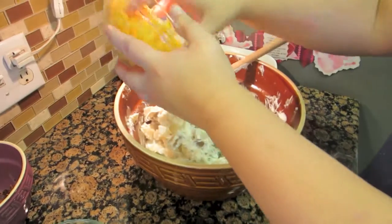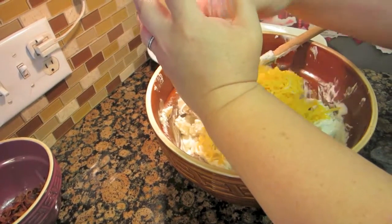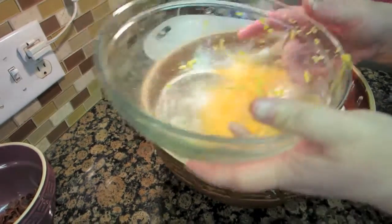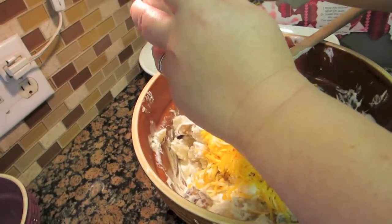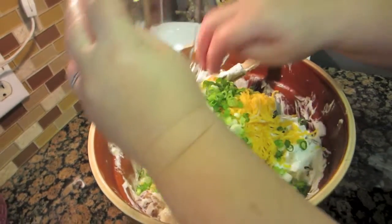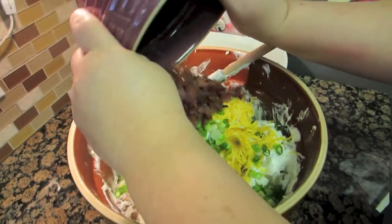Next I'm going to add my cheese — this is about a little over two, almost three cups. Then I'm going to add in my green onions — about eight green onions — and my bacon that I've cooked.